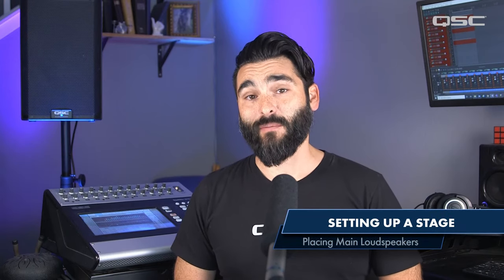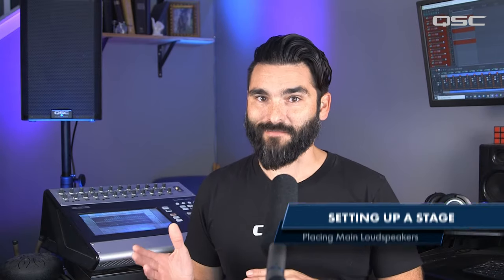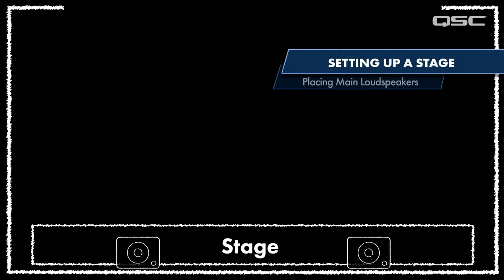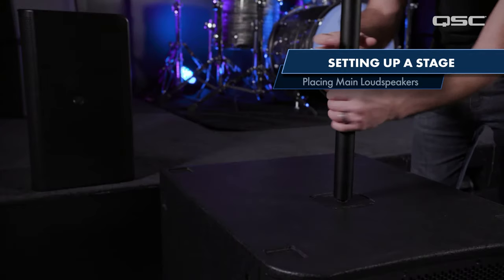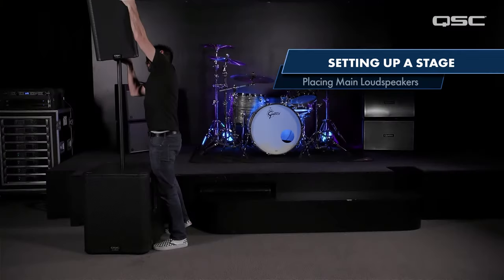Let's talk about setting up loudspeakers for a main PA. If you're using subwoofers, it's best to get those set up first. Once your subs are set, let's move on to the rest of the PA. Mounting the loudspeakers directly above your subwoofer using poles is a great option and is very common. Simply screw the poles into the subwoofers and place your main PA speakers on top.